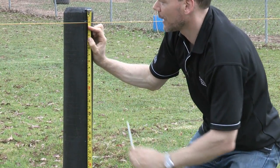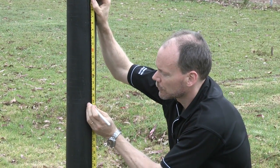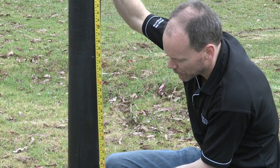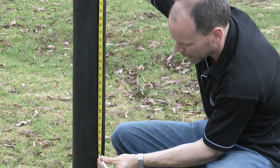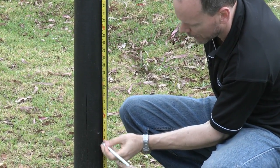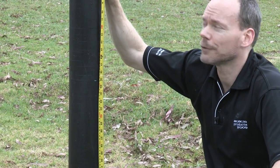I'm marking out where I want the top of the rail to be. Come down again the required distance to the second rail. Today we're doing a three rail installation, so obviously I'm marking out three brackets. I'm going to come down and mark the third bracket as well. Then I repeat that for all my interim posts.